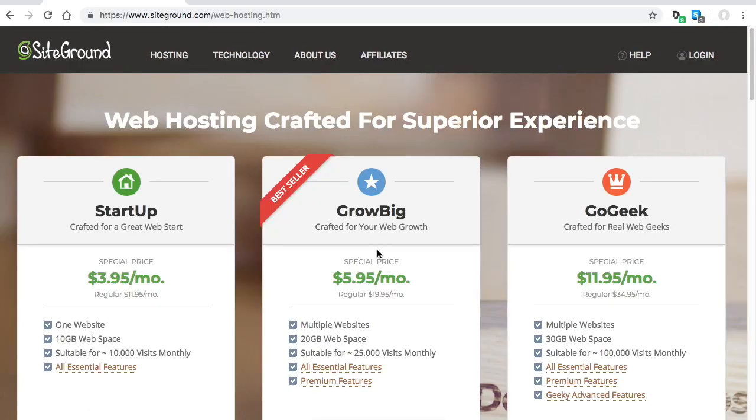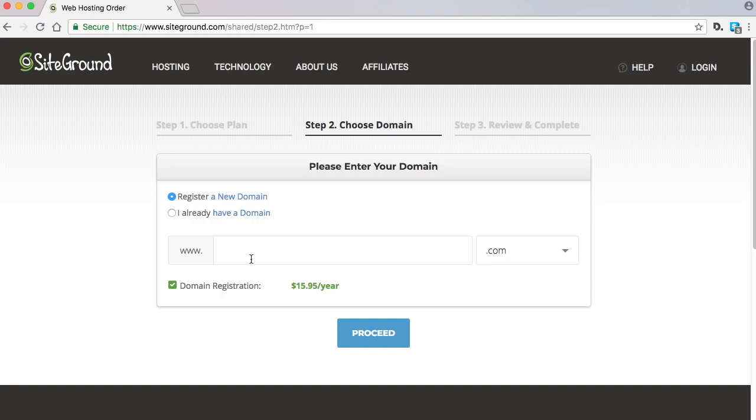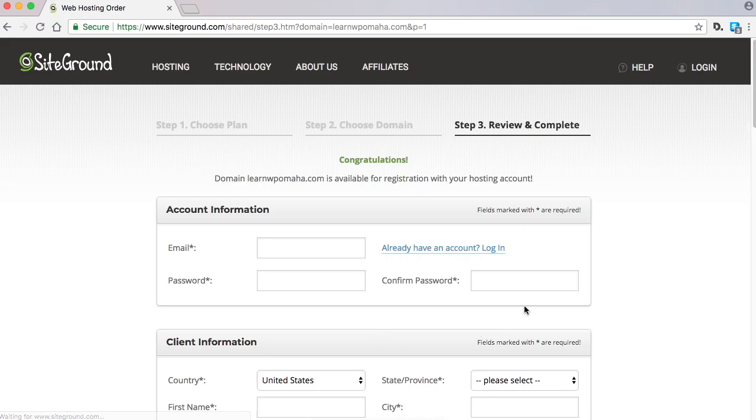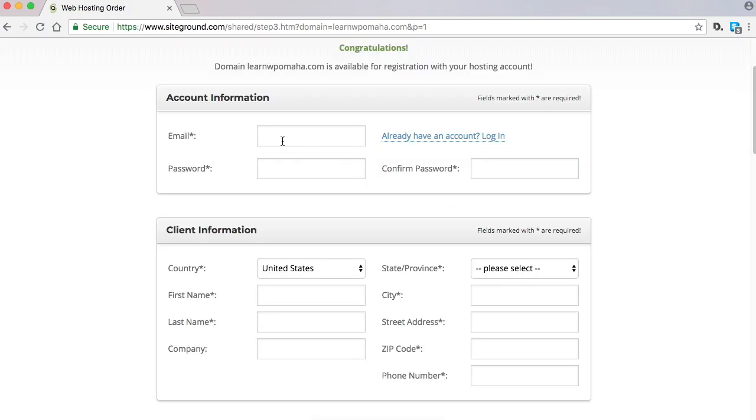It'll take you to SiteGround and you'll see we want the web hosting option. Click 'Get Started' and I'm going to choose the cheapest option because you can always upgrade if your website gets a lot of traffic. For this tutorial I'm going to make a brand new website, so I'll choose a new domain, type in my domain — LearnWP Omaha — and click Proceed. Now we'll see if that's available. It's available to register.